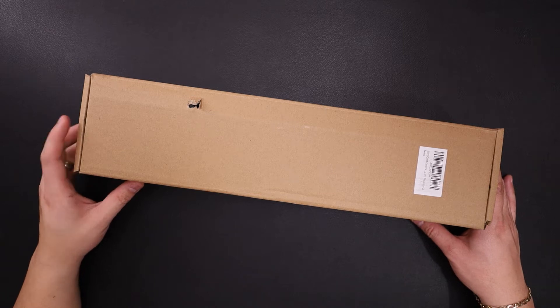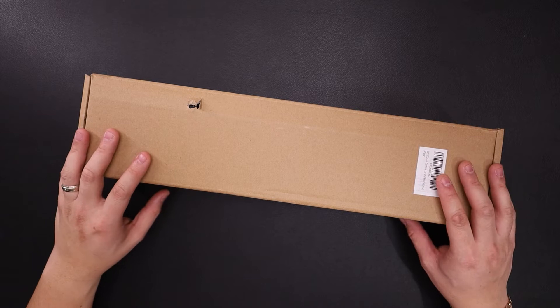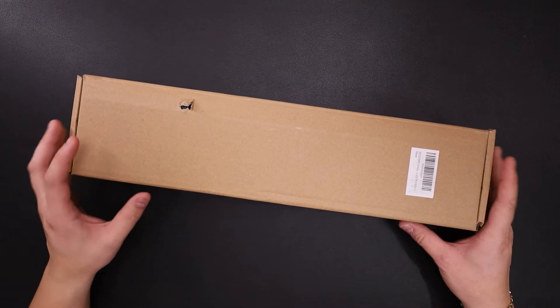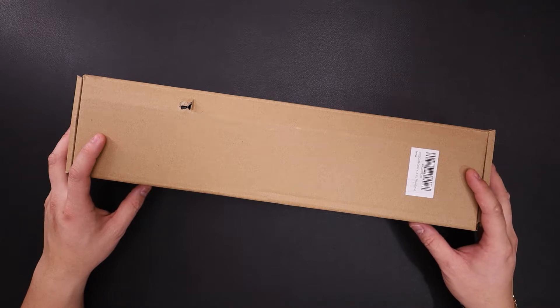Hey, what's up everybody? So in front of you we have the best dome camera desk mount light stand. We're gonna give you a full unboxing of it and a quick overview. So let's go ahead and jump right into it.